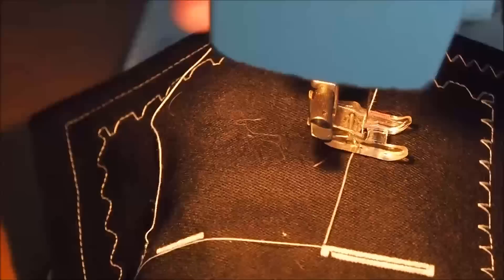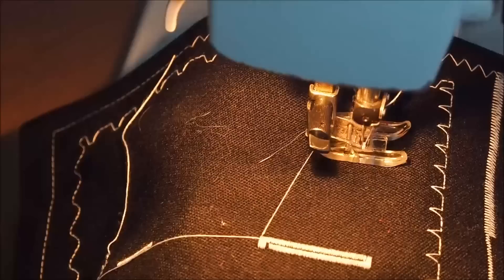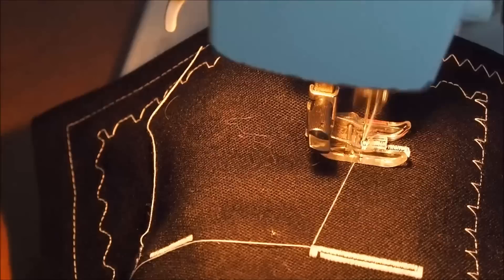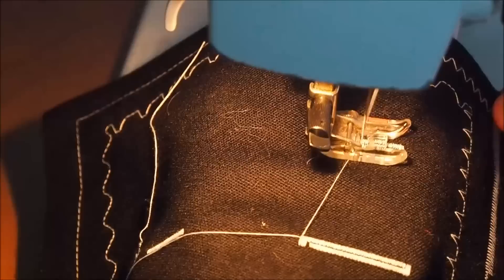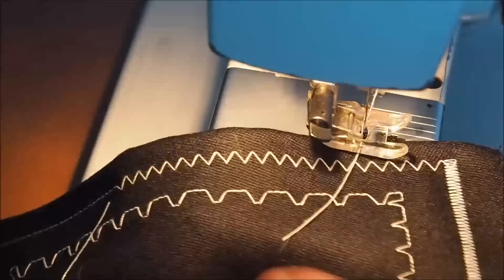I overshot a little there at the top - not taking much care. Then back to width four for the top bar, and then zero to reset. Zero also acts as a locking stitch with very fine stitches, which is good for locking your threads off from the buttonhole. There you can see a nice little buttonhole.